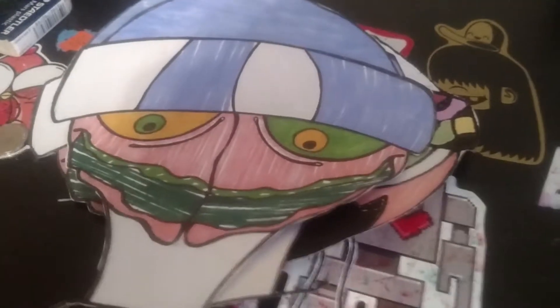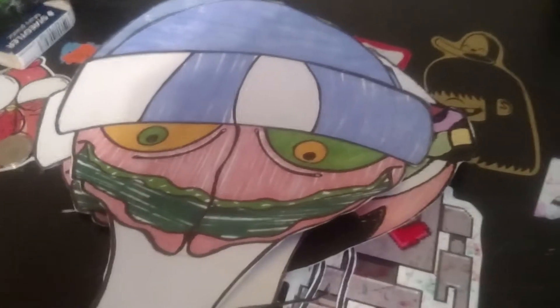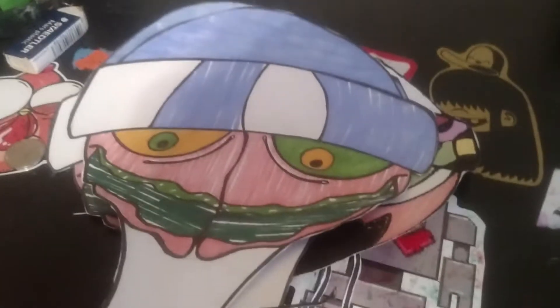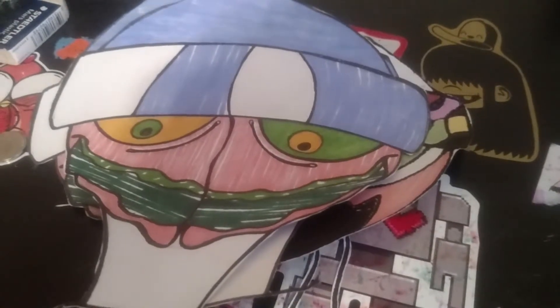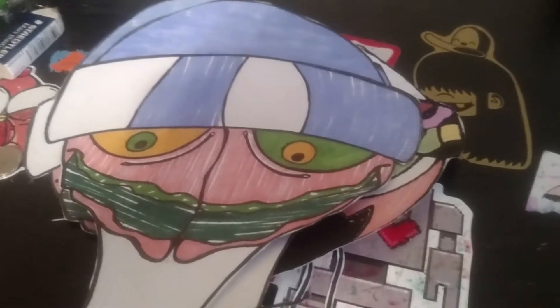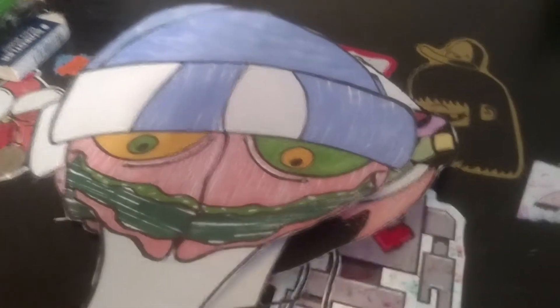I'm going to upload videos on how I draw, the techniques I use, the way I draw, the way I do my stickers, so on and so forth. I want to show you guys the different ways of art and stickers and my Big Cartel.